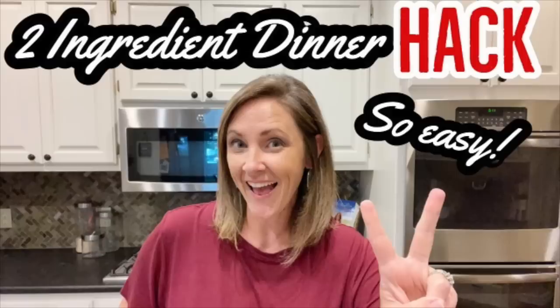Hey you guys, welcome back to my channel. If you are new here, I am so glad that you found me. Tonight I am sharing with you another two-ingredient dinner hack, so stay tuned.